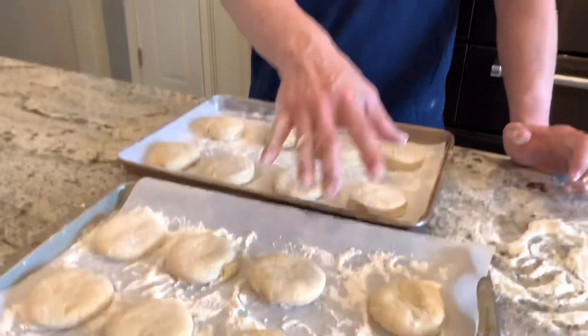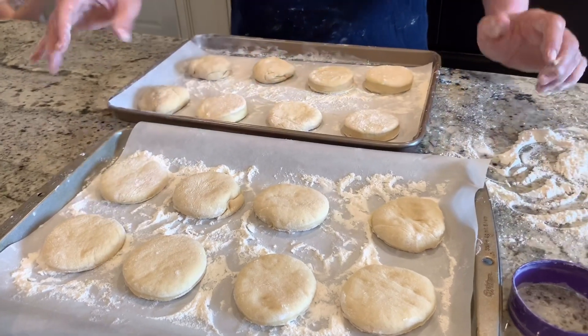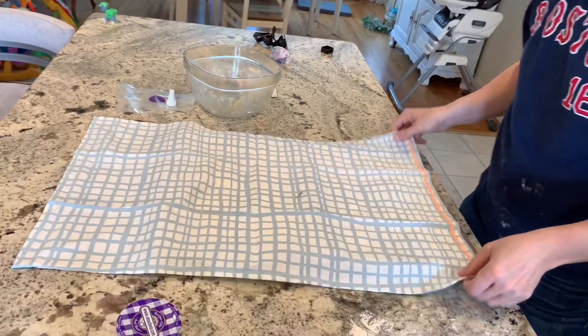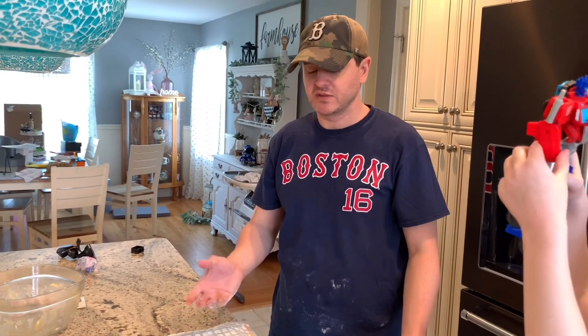After you cut out all the little doughnuts, just put them on a sheet with cookie sheet paper on it. Now we're going to cover them with a towel and let them sit for about one to two hours to get them to rise and double in size again. We'll let them sit a little over an hour to make sure they double in size.